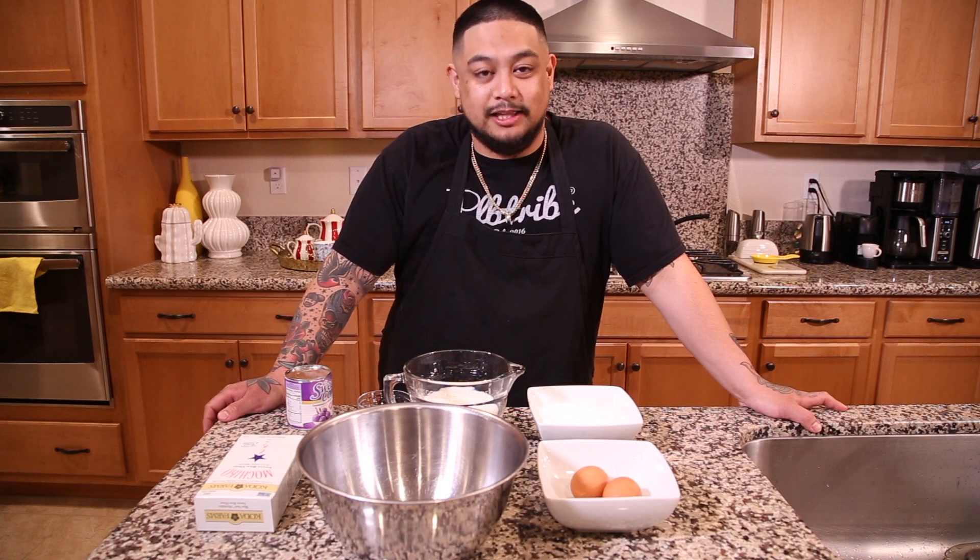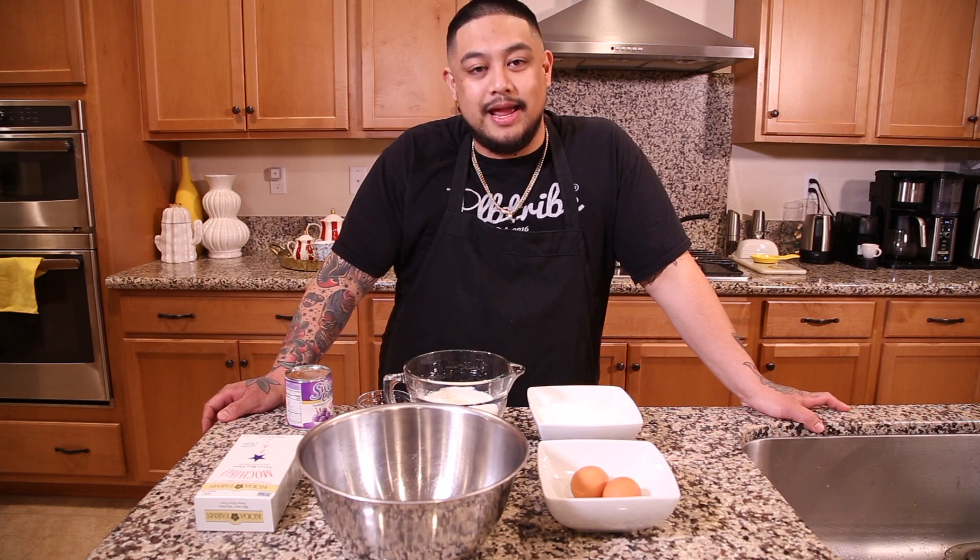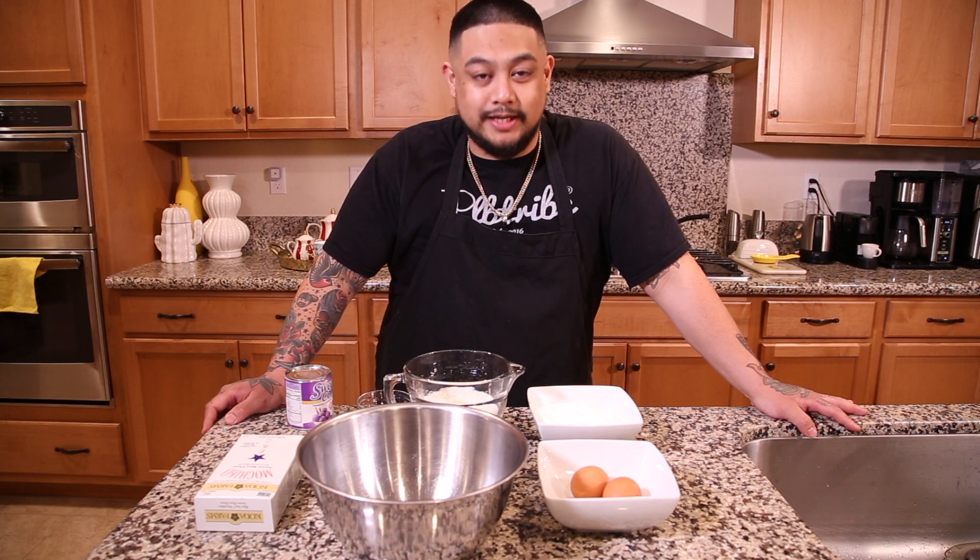Compared to a classic waffle, they got a little bit more chew, they got a little bit more bite, and they're most definitely delicious. So join me while I teach you how to make mochi waffles.